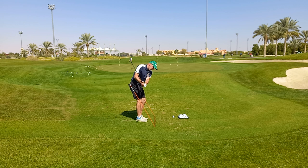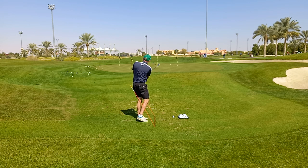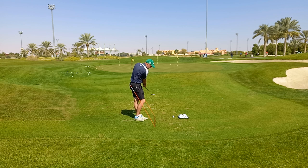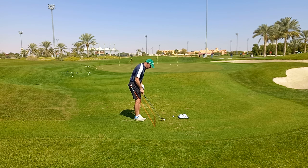Take a few practice swings where you swing along these sticks and feel that you get good contact with the ground. We don't want to dig a lot of dirt — we want to brush the grass, just have contact with the ground. When we have established good contact with the ground, we can put our ball into the system and try to hit a shot.